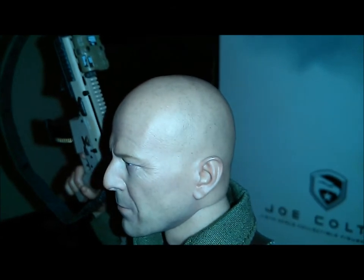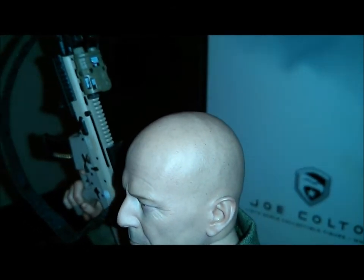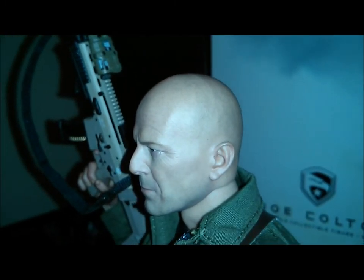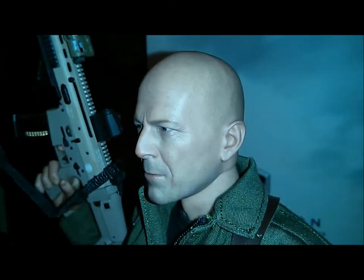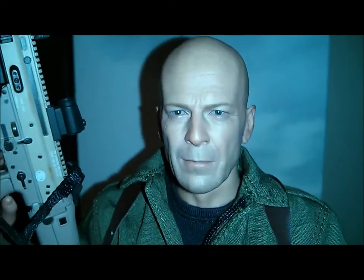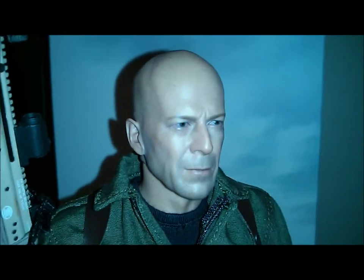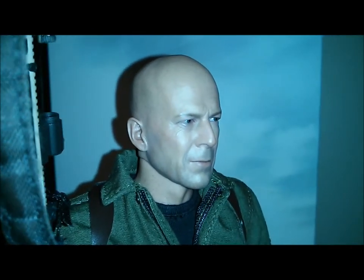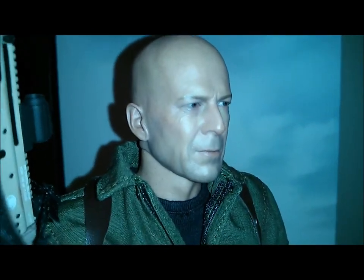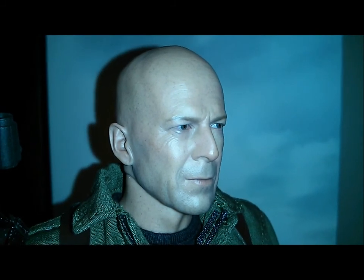And that also follows through into the hair sculpt. Really fine detail, really, really well done there. Nice paint apps. Beautiful paint work on those too. You can definitely see Willis right there — that's the man. Great sculpt.